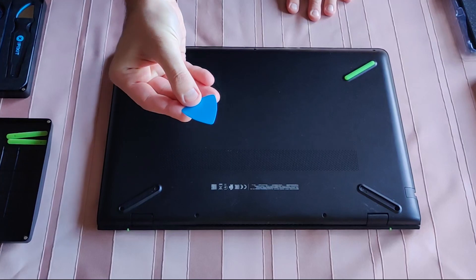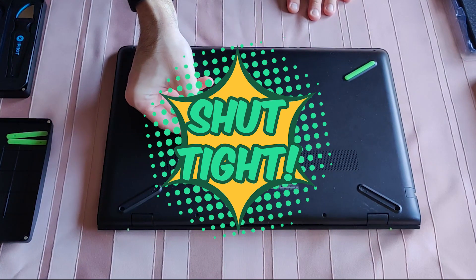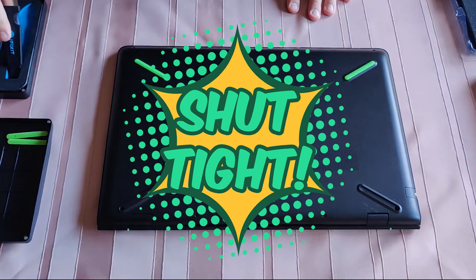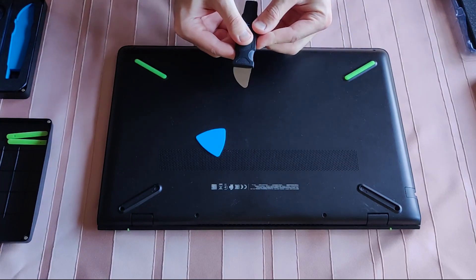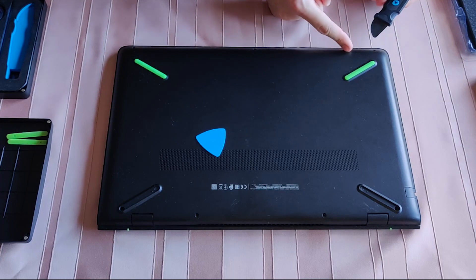Here comes the pain, folks. I have to pry open the backplate — it is so tight shut that I won't be using this soft piece of plastic. I have to use this metal tool and be extremely careful not to break something or scratch the plastic. The service manual told me to start from this corner.